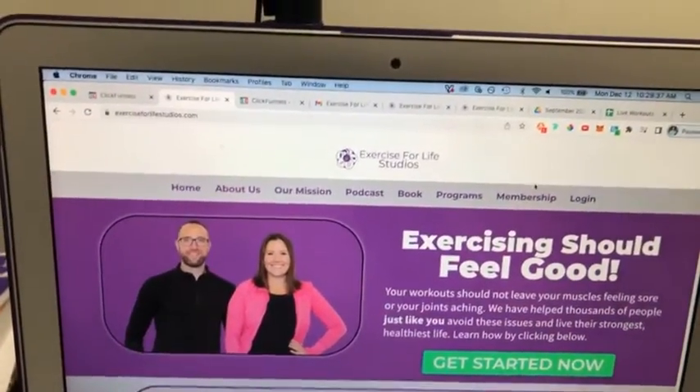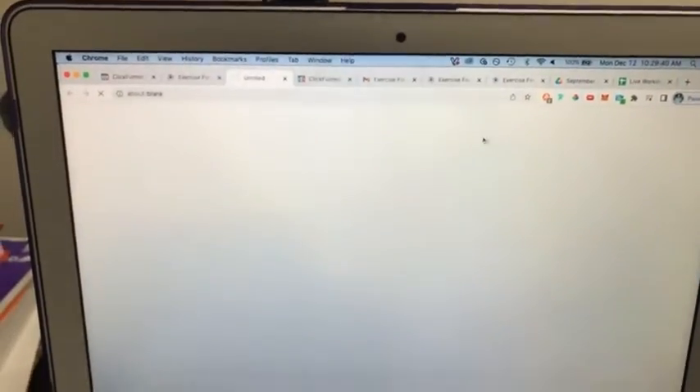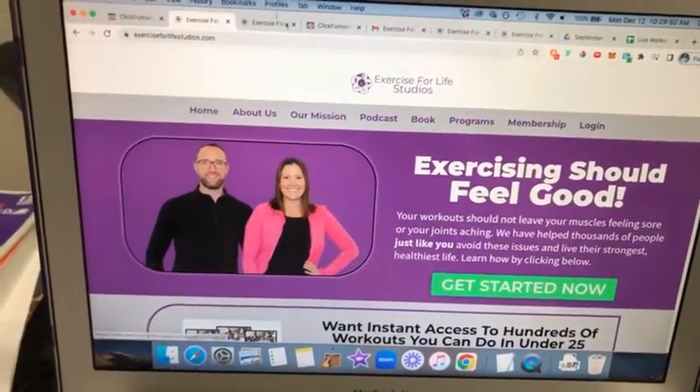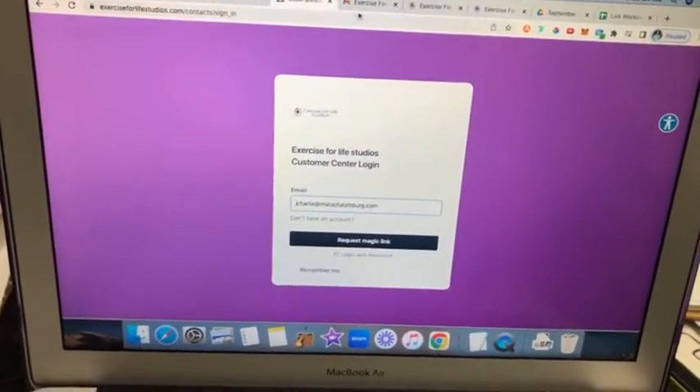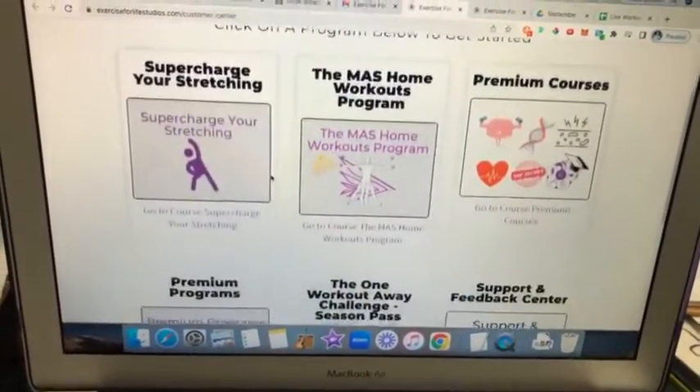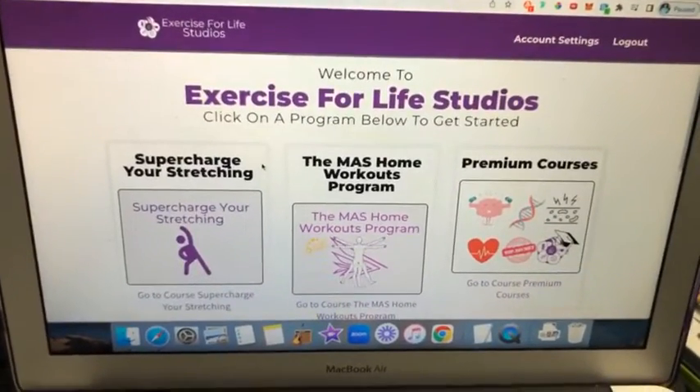If you're interested in getting started with the Exercise for Life membership, go to www.exerciseforlifestudios.com and click on membership — that will pull up the order form right there. Once you're signed up, go to log in, request a magic link, click the link in your email, and you'll be right in to your customer center where everything included with the membership is accessible. It's accessible via desktop, tablet, laptop, or mobile — however you want to access it.